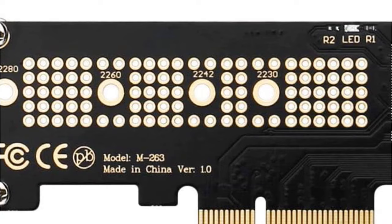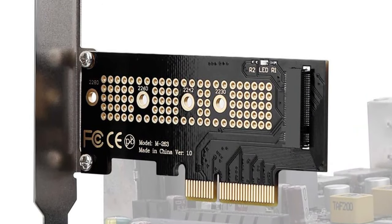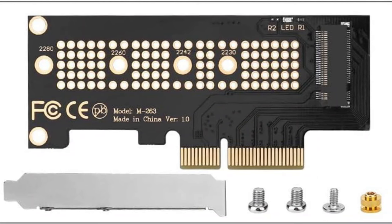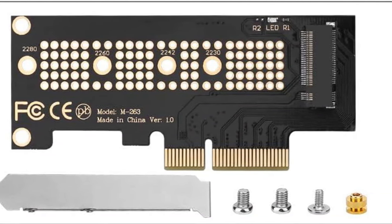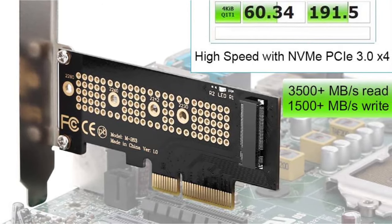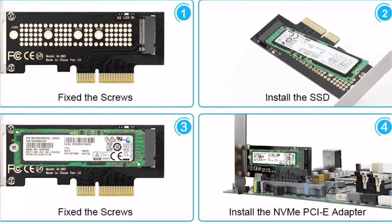SSDs of size between 2230 and 2280 easily fit the adapter. It supports M and B plus M key SSDs, enabling wider compatibility. To allow faster heat dissipation, it features 24 by 5 copper holes and a heat sink. The low-profile bracket helps in the installation process along with the screw kit. It also has an LED light that alerts the user of power and data transfer status.